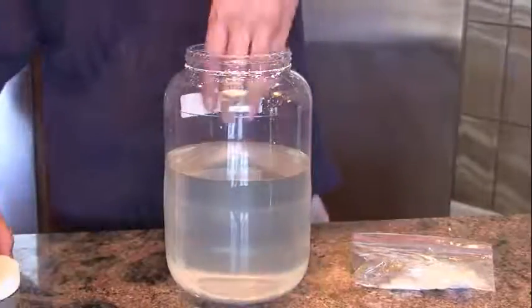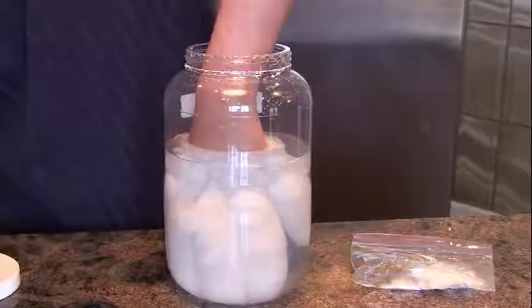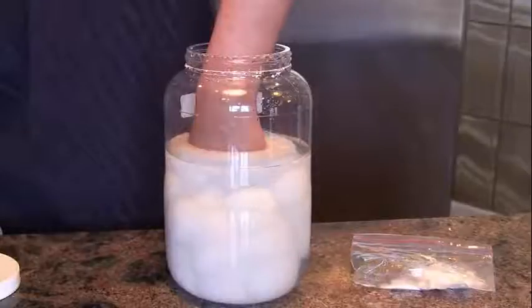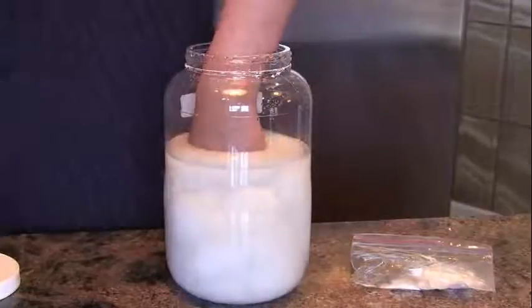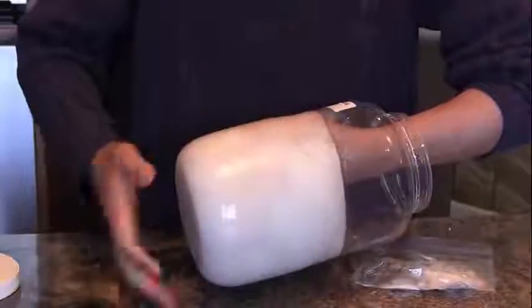Okay, we're ready now. And there it goes. The sodium acetate is crystallizing around my hand. It's not cold — it's actually quite warm, like a hot bath. Eventually it freezes solid.